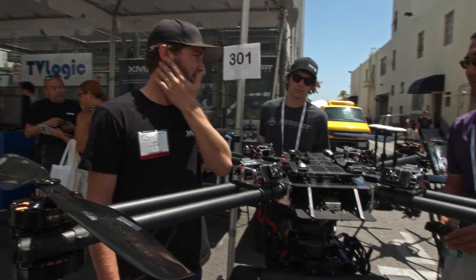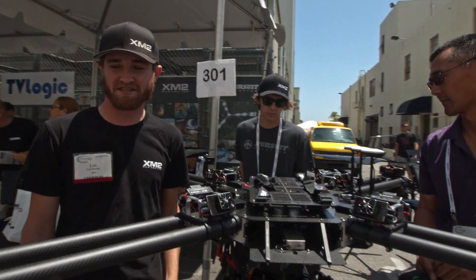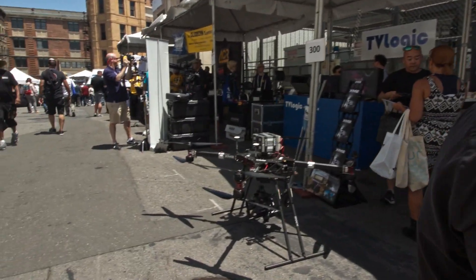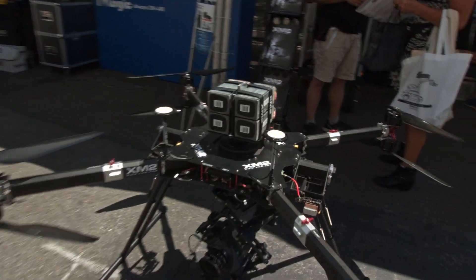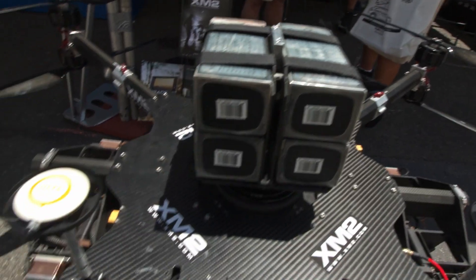It's carrying about 6 batteries. That's crazy — those are batteries.